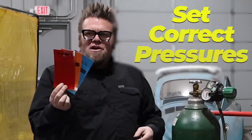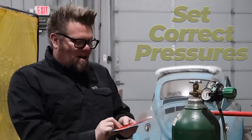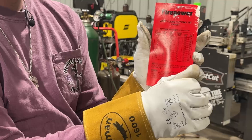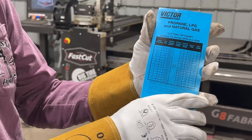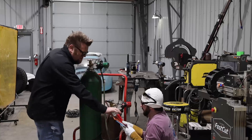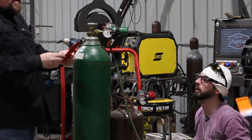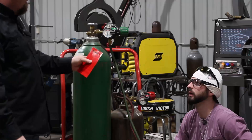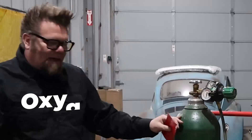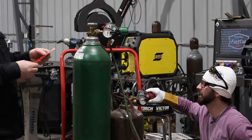Number one: you've got to set your pressures and use this little chart right here. We have three fuel options: we have acetylene, we have propylene, and then we have propane and natural gas. We're gonna look on this cutting chart, determine the thickness of the material that we're cutting, and that's gonna tell us what pressure to set the acetylene and the oxygen. You just can't turn it all the way up.